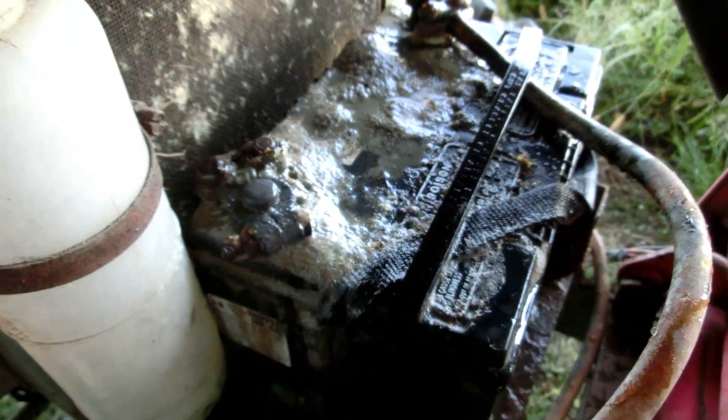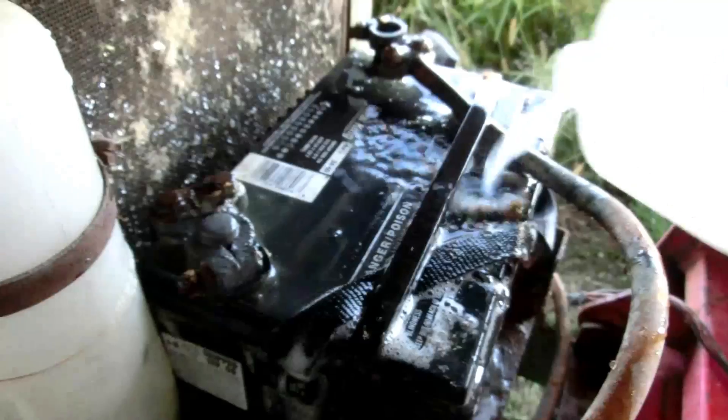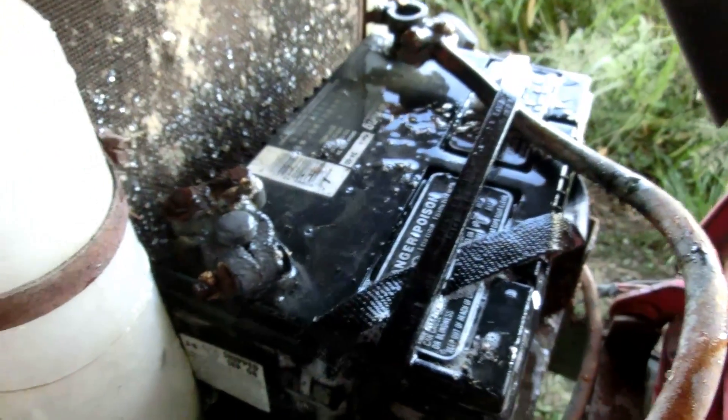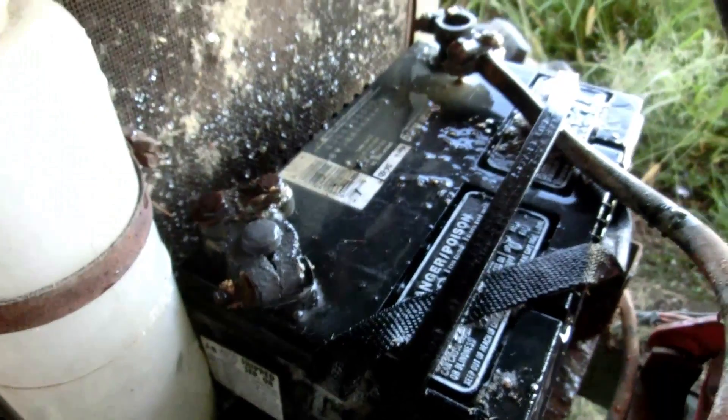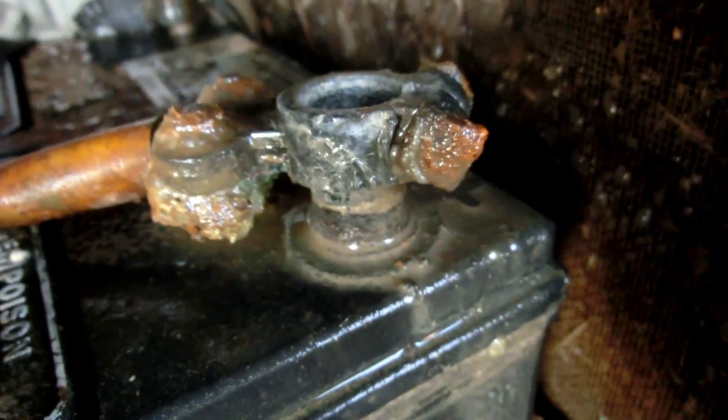Okay, so it's been a few minutes and look at that — that's a clean battery. Well, cleanish — it's cleaner than it was before at least. I hope you guys enjoyed this quick video, thanks for watching, see ya!